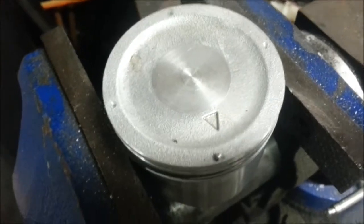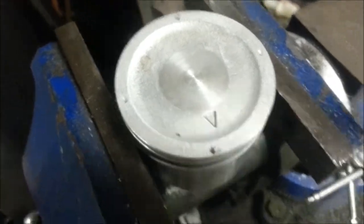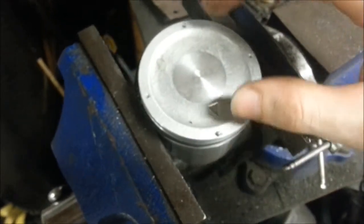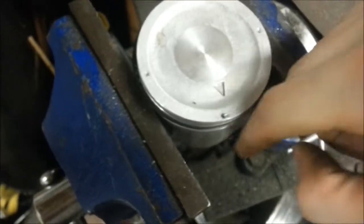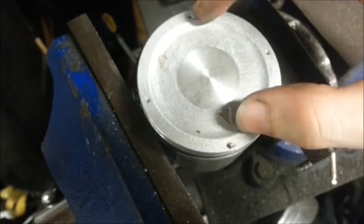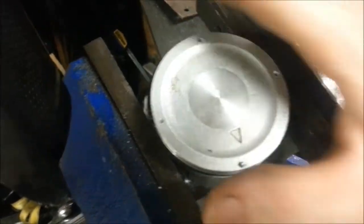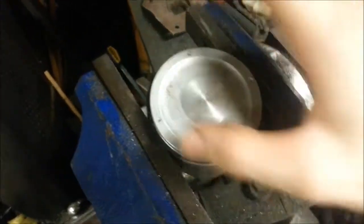Let me show you a gas ported piston. I would guess this one is for a mild build, maybe like a 310 cam. What gas porting does is take all that pressure I was telling you about pushing down — instead of going straight into the crankcase, it goes behind the piston rings and shoves them out, forcing a seal.